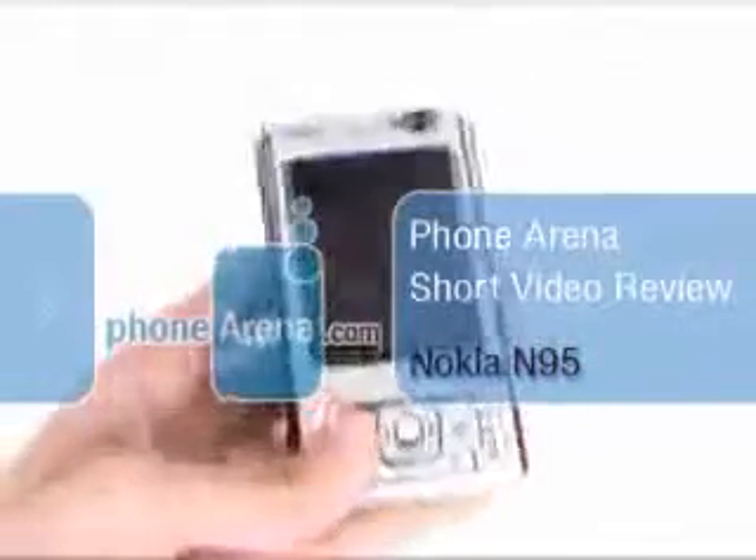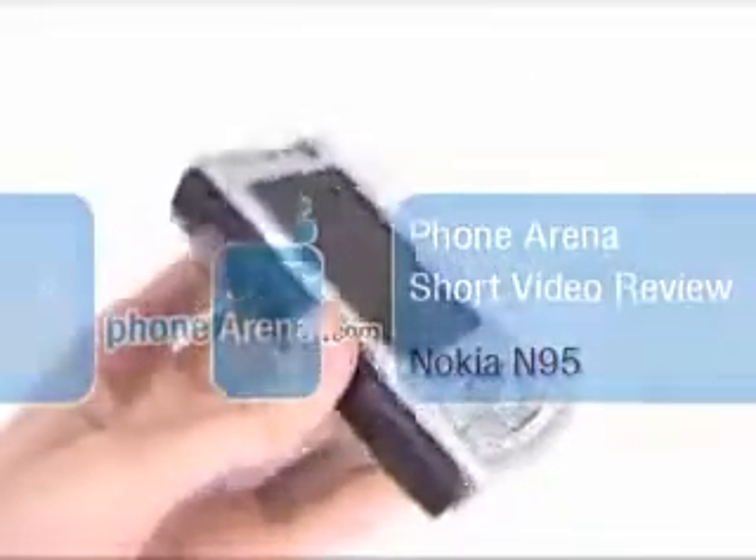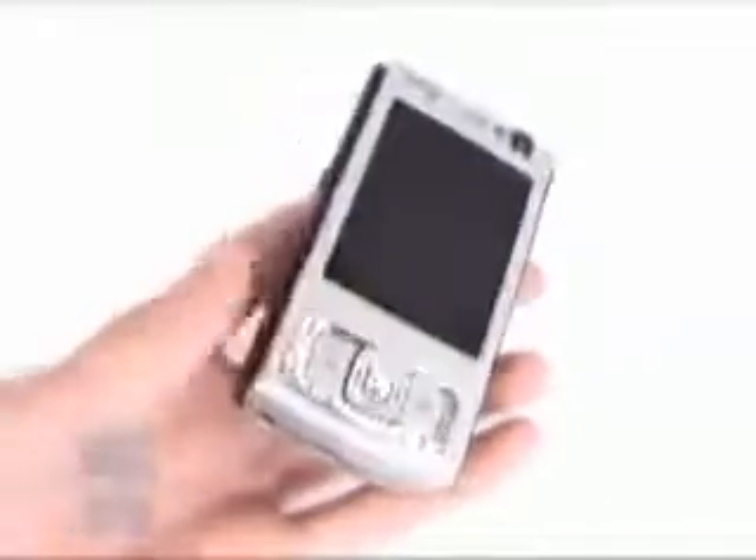Being part of the N-Series, it's a multimedia device covering both camera and music video, but it's also a very advanced smartphone.